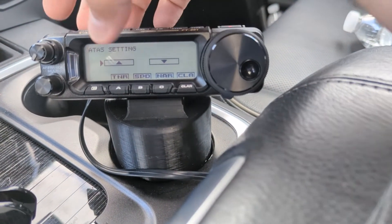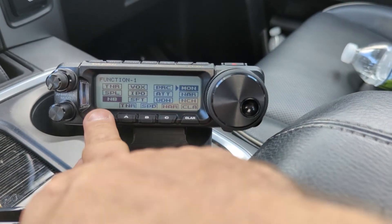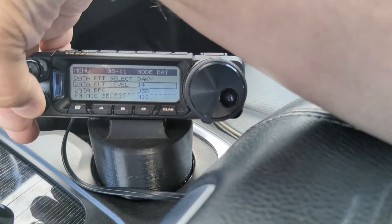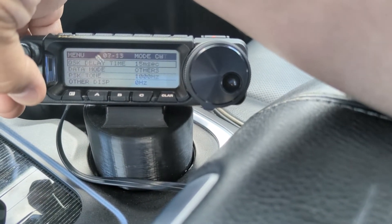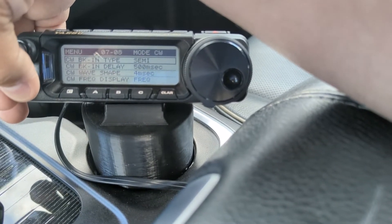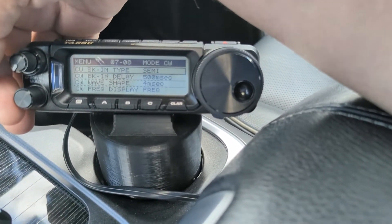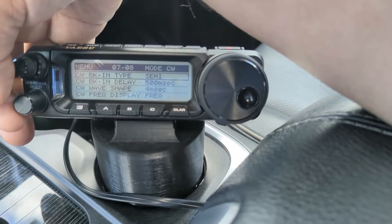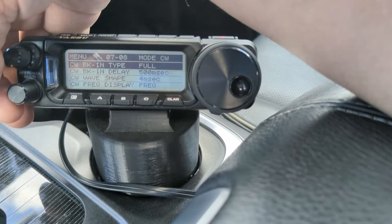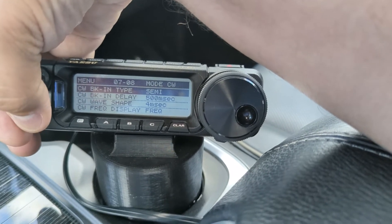ATAS settings — I have an ATAS antenna, all is good, it's all automatic. If you press and hold the function key, you get into the menu system. There are some things you can change, like the break-in delay — I've got 500 milliseconds. Break-in type is semi, which I prefer. Semi break-in keeps the radio keyed between dits and dahs. Full break-in lets you listen to the frequency between your dits and dahs, but I don't like that chaos — I keep it on semi.